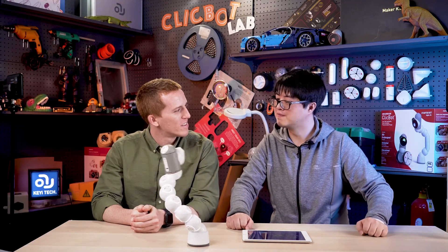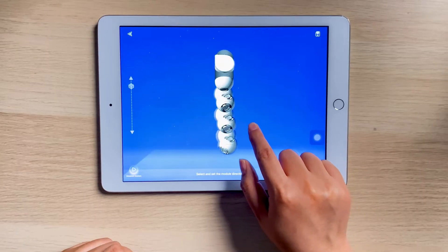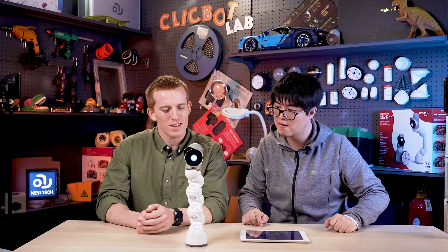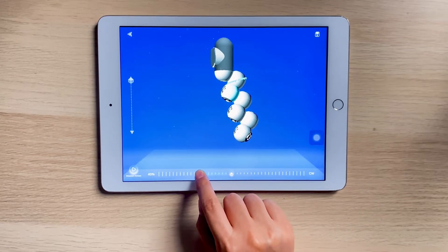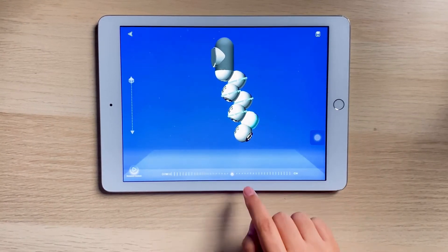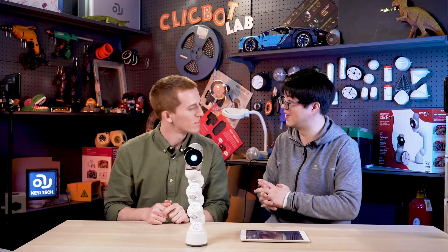What do you say we try another way — the opposite? Let's try a different speed and different rotation. First joint: clockwise at 40% speed. Second joint: counterclockwise — make it go opposite — same speed, 40%. So the third one will be clockwise again, and so on — every other joint alternates direction. Done. Let's test it out.